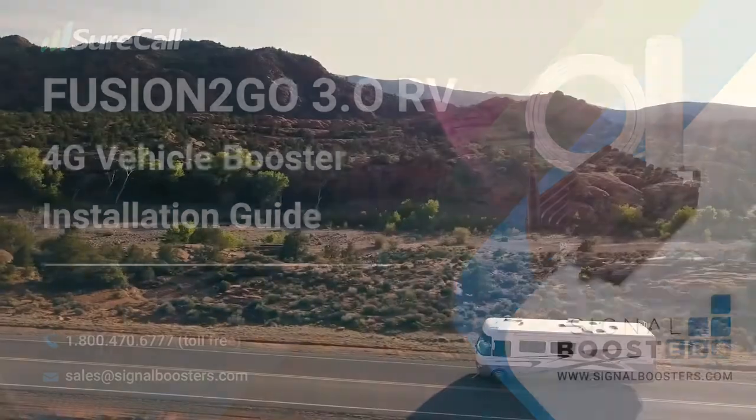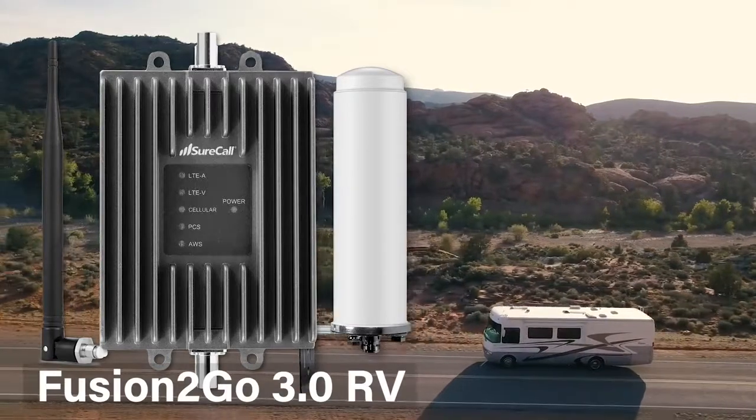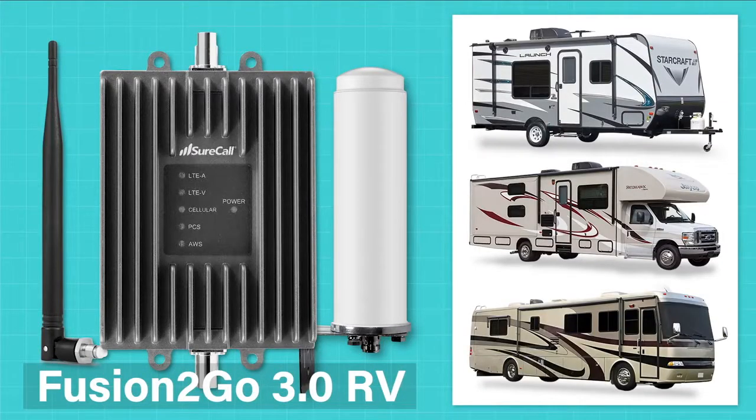In this video, we'll show you how to install the Fusion2Go 3.0 RV Cell Phone Signal Booster in your RV. The Fusion2Go 3.0 RV works in any type of RV and keeps you connected wherever your travels take you.